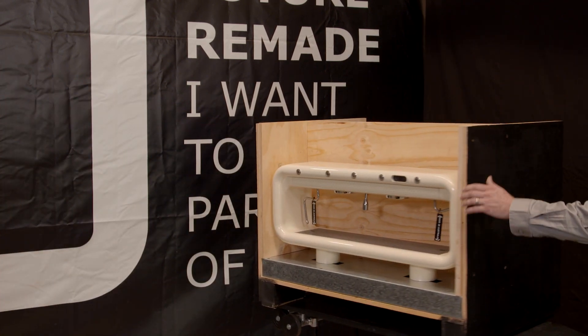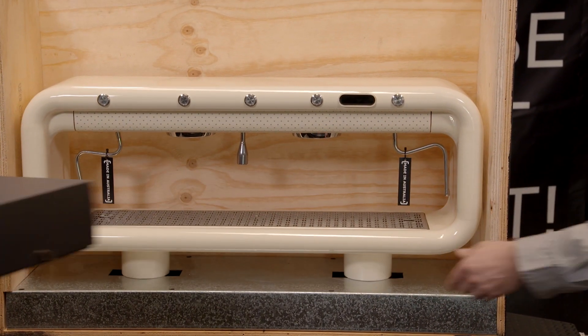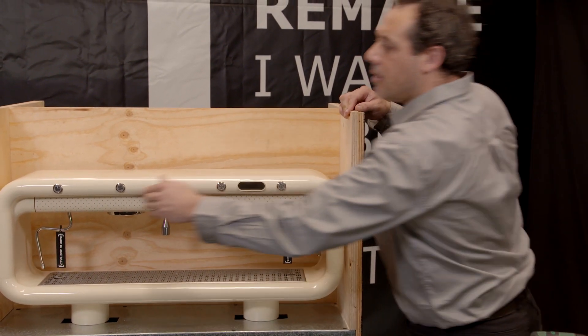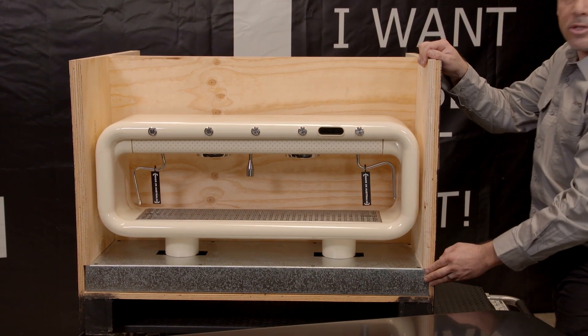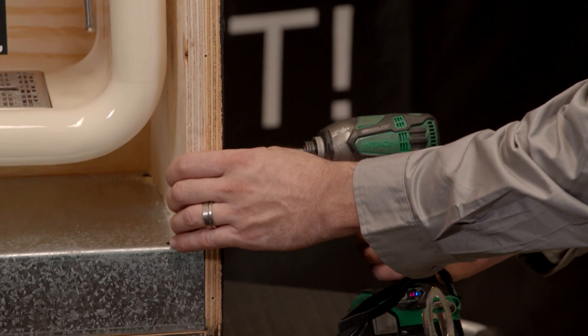So we're going to show you the C2 now. Grant, if you could remove that box for me — that's got our accessories in it. This ply here, we're going to start removing this as travel ply, just to hold in our travel plinth, which seats our machine in here so it doesn't move around in shipping. Just going to use our number two drill. Take the screws out — there's four on either side.